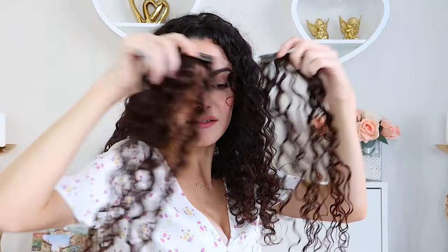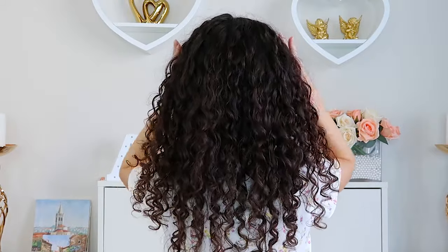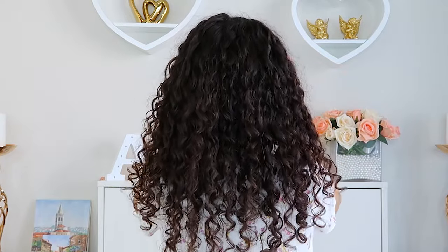A lot of you have commented wishing I gave a more in-depth tutorial on how to clip in the extensions, so I'm going to turn around and apply them the way I normally would so you can really see how I do it. So let's look at what the clips look like — you get two single clips, two two-clip wefts, two three-clip wefts, and one four-clip weft. I like to start with the larger ones. I start right above the ear, going from the temple straight back.